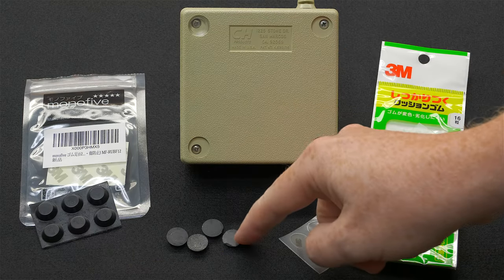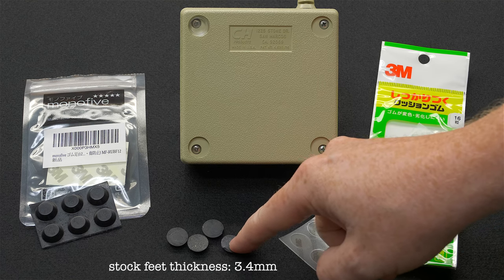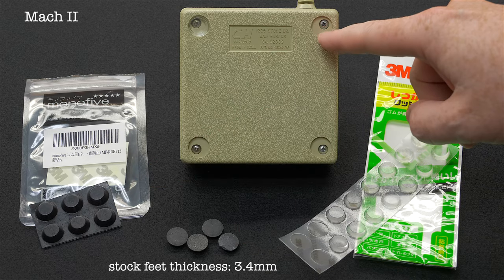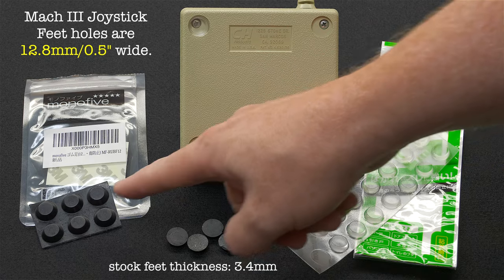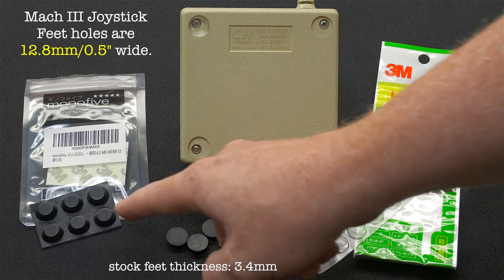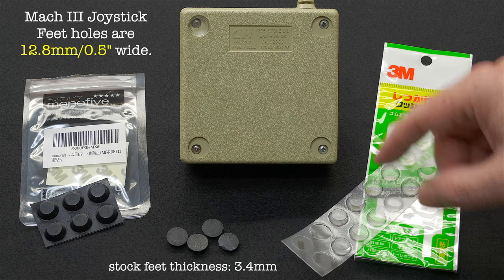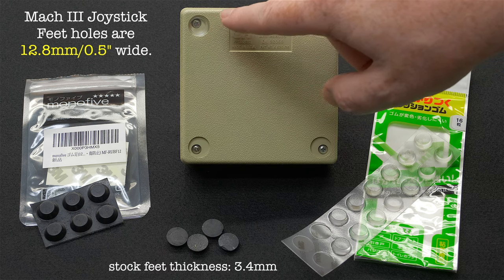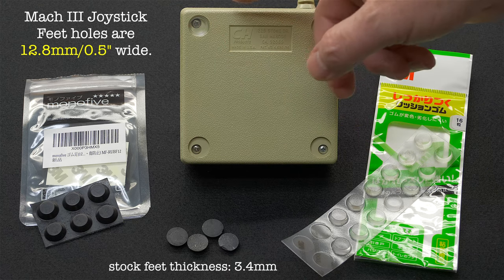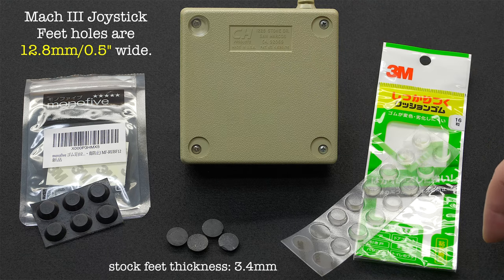After putting the screws back in, I needed to replace the feet. The original feet are about 12.8mm, but I could only find black ones in 13mm, which wouldn't make good contact. I found clear feet in 12.8mm that fit perfectly. With clear feet, you can see where the screws are on the bottom without guessing. It doesn't look stock, but if you can find black in 12.8mm — that's the maximum width — that's what you'd need.